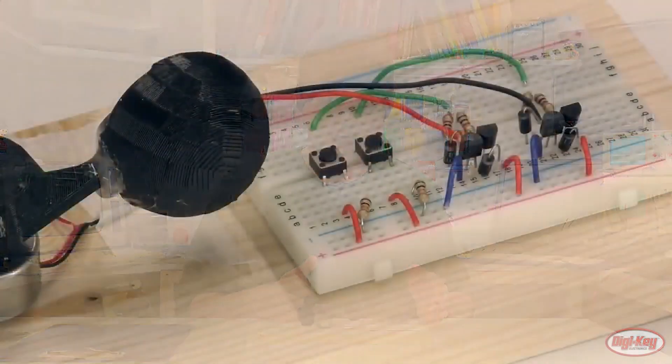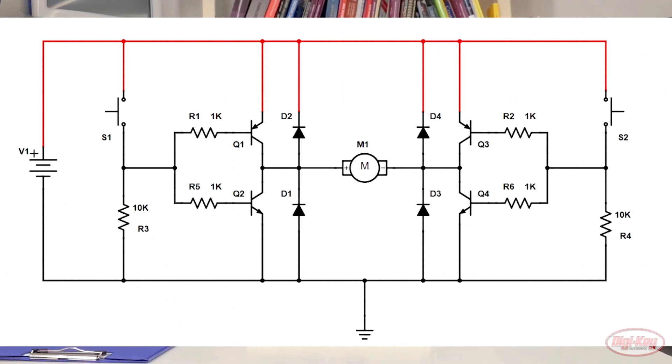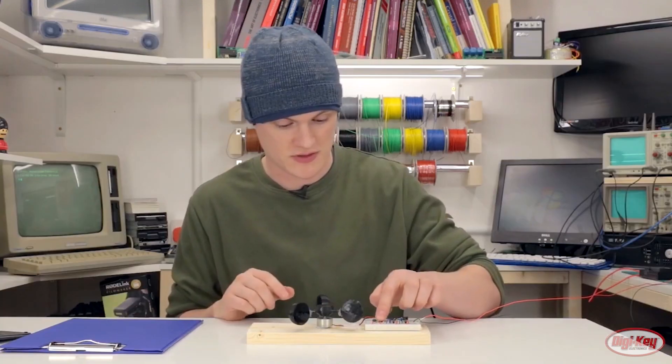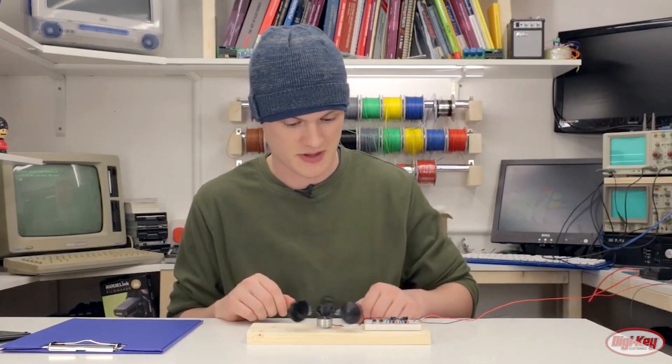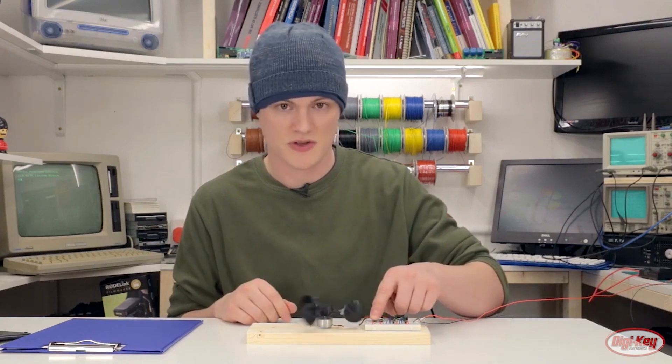For this week's Digikey Spotlight, you can take a look at their new video on understanding and controlling H-bridges. This is a common circuit design for controlling motors. If you use motor controller shields or hats for your Arduino or Raspberry Pi projects, you're probably using a circuit like this whether you know it or not. This video provides a little extra insight on what's going on.